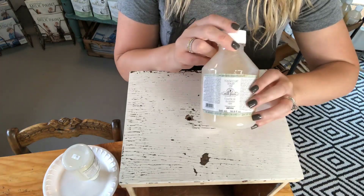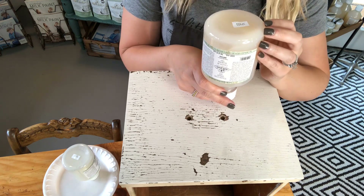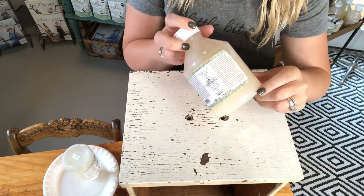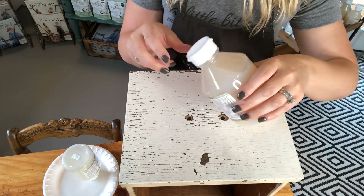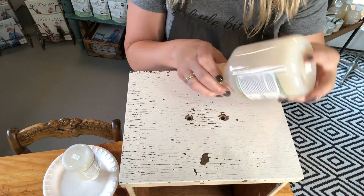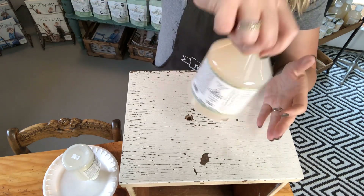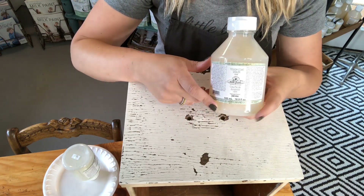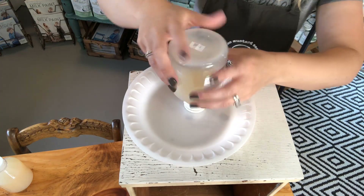One important key tip when using this product is to put your bottle upside down for at least 10 minutes prior to using it. The reason is that the matting agents — because this dries to a clear matte finish — tend to settle at the bottom of the bottle since they're heavier. If you start applying it without doing this, it might have a shinier finish than desired. After inverting it, give it a gentle swirl — never shake it, otherwise you'll get air bubbles in your finish.